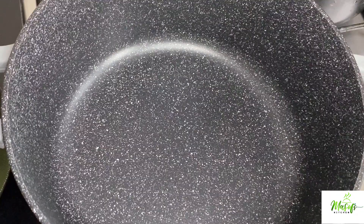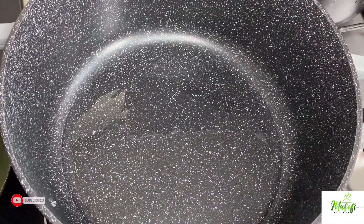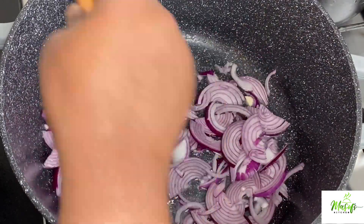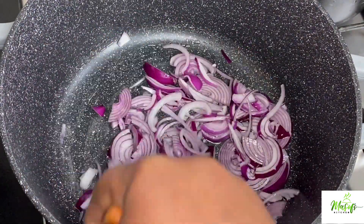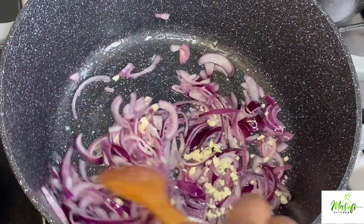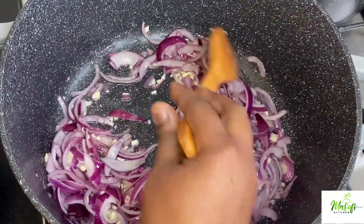In a pot, I'll add in my red onions, give it a stir, and let this cook for about three minutes. Then I'll add in my garlic and stir it up.